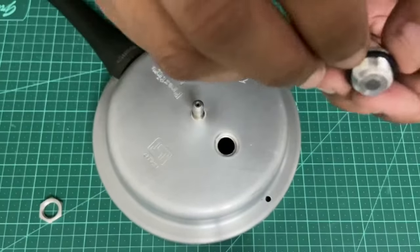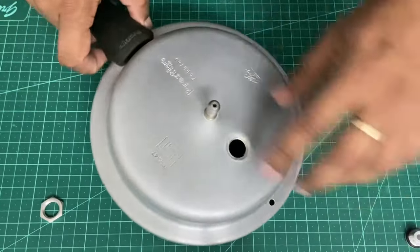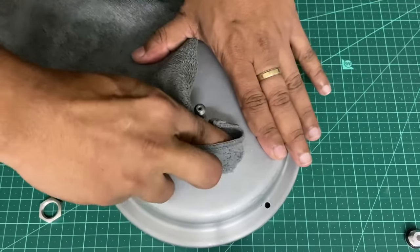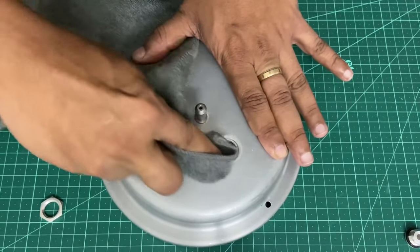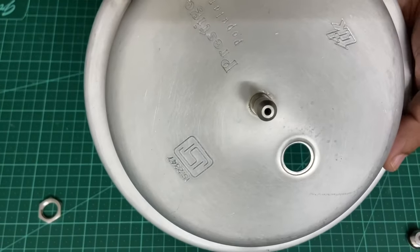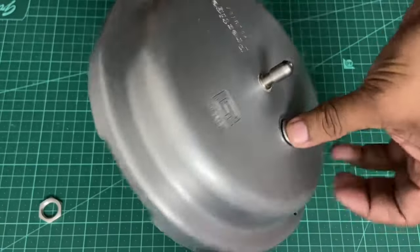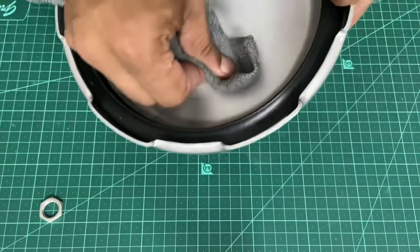You can also see a gasket here. The surface has got to be cleaned, so we'll just wipe it out. You can see that the cooker lid has a small cavity for the gasket to sit flush, so just insert it from here like this.